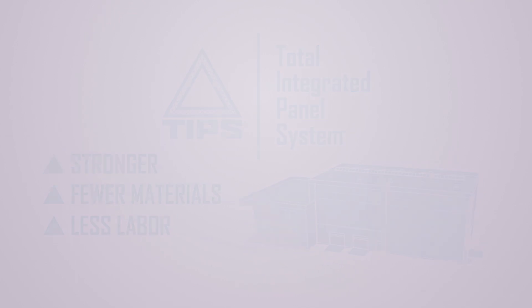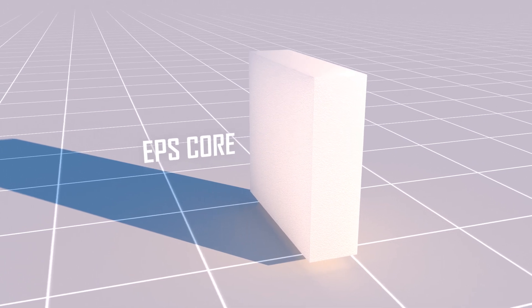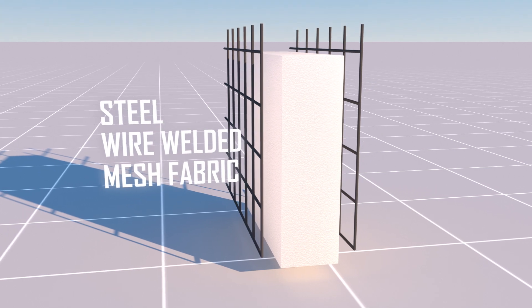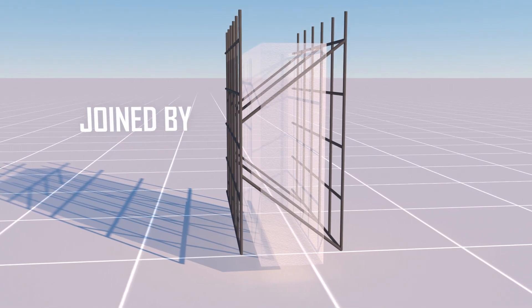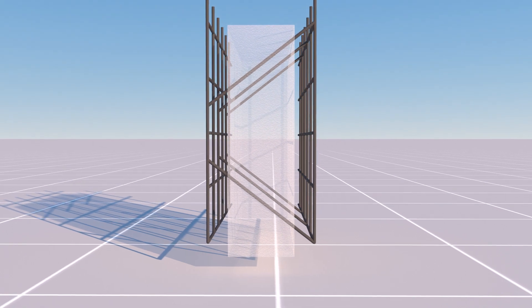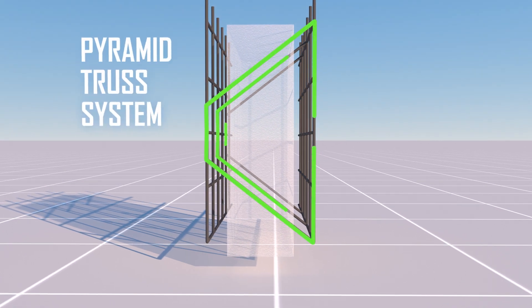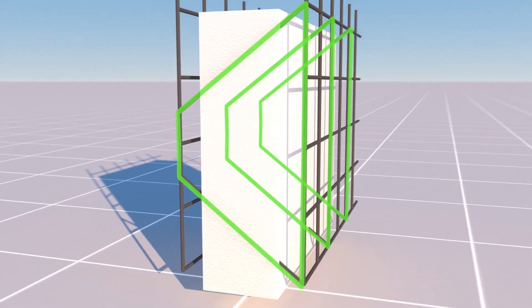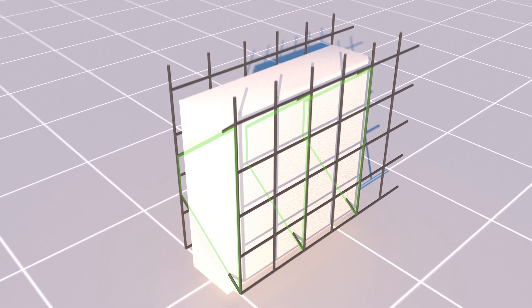Our patented TIPS system consists of an EPS core that is fixed between two sheets of galvanized steel wire welded mesh fabric. These sheets are joined together by diagonal truss wires through the EPS core. The resulting pyramid-shaped truss system distributes loads and stresses equally across the entire structure, producing a product with unparalleled strength.